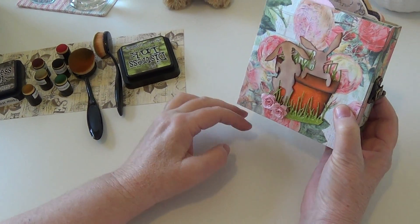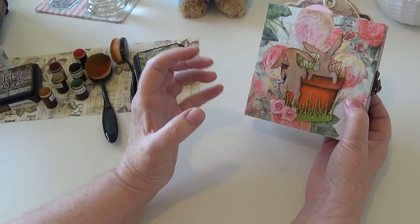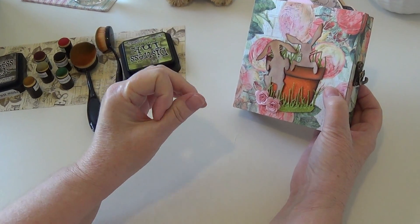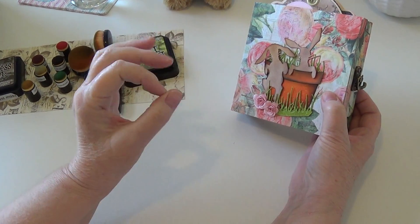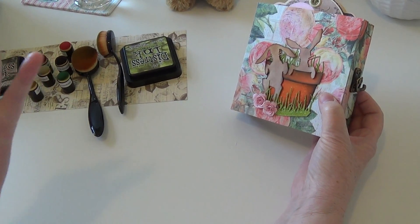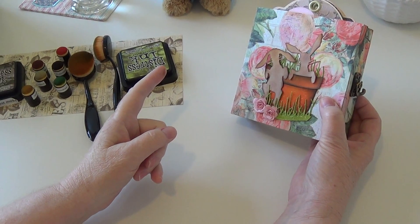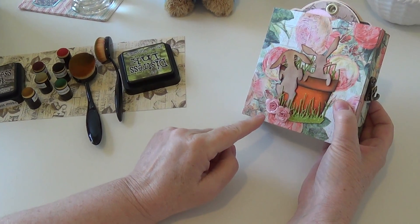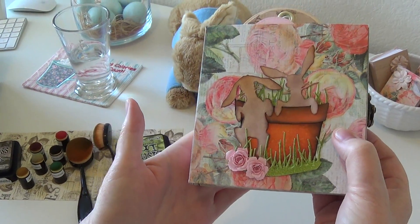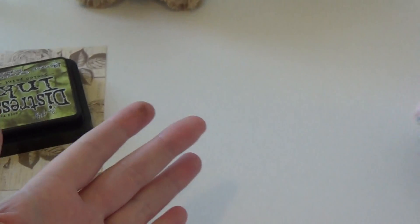I used that old Tim Holtz tattered rose die to add a little bit of flowers down here. I think this would have been really cute with some mushrooms or other things as well. Tammy had this incredible piece where she had used some funky floral dies to make cabbages and carrots — I wish I could do that. I could barely figure out how to do these flowers, but I thought I would just end this video by showing how I figured it out.